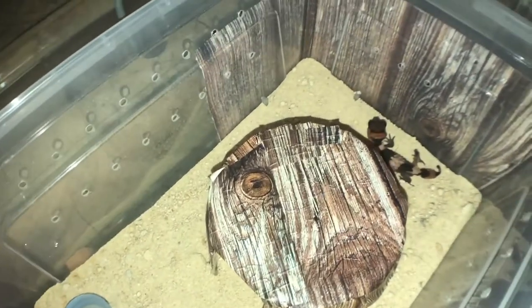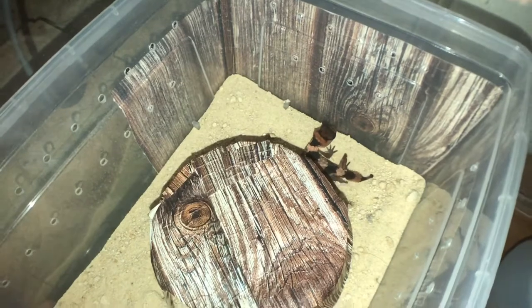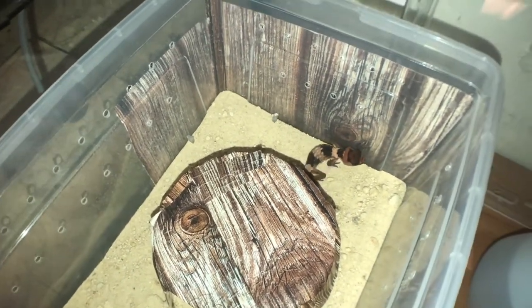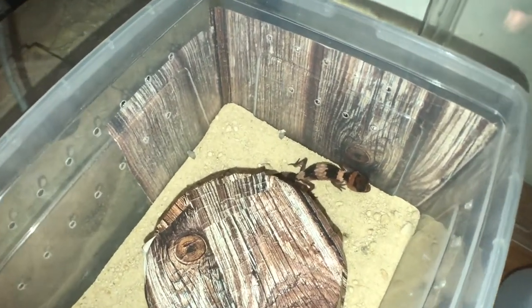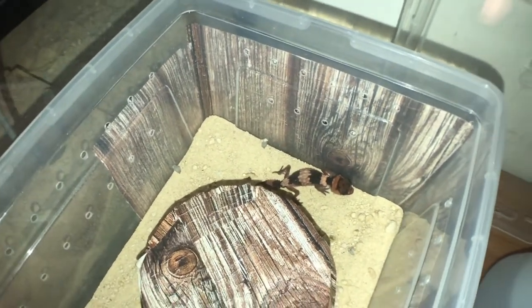Her substrate is sand. The first couple of days after she hatched, I had her on paper towel just because she was new and I wanted her to get used to walking. As soon as I put her on the sand, she was digging and doing enrichment with it, so it's always good to have them on sand even though most people probably dislike it.